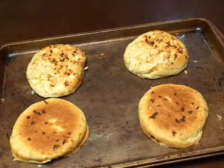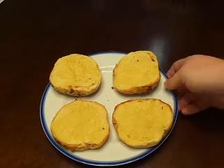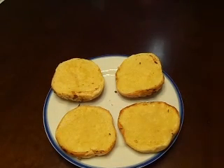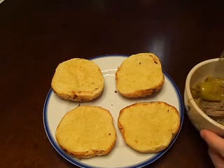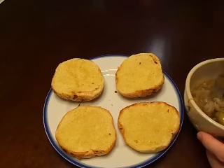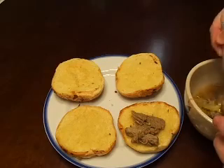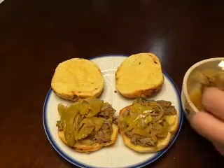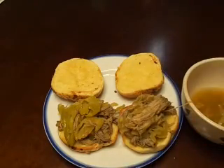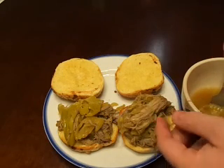Once your buns are fully toasted, just pull them out and put them on a plate. Then we'll take some of the meat out of the crock pot and start building our sandwiches. If you like your Italian beef sandwich juicy, try to hold on to a little bit of that juice to add to it.